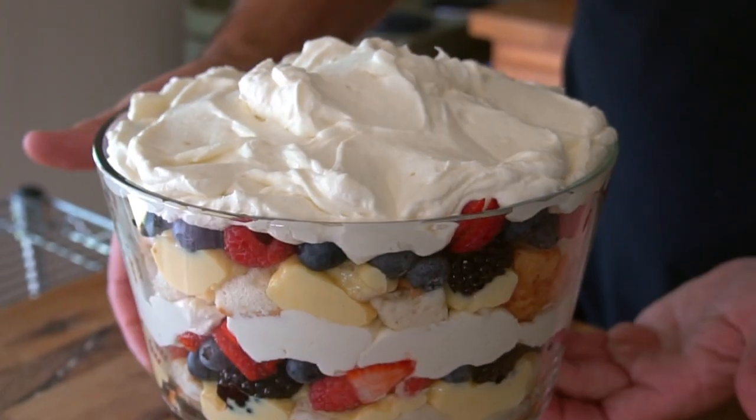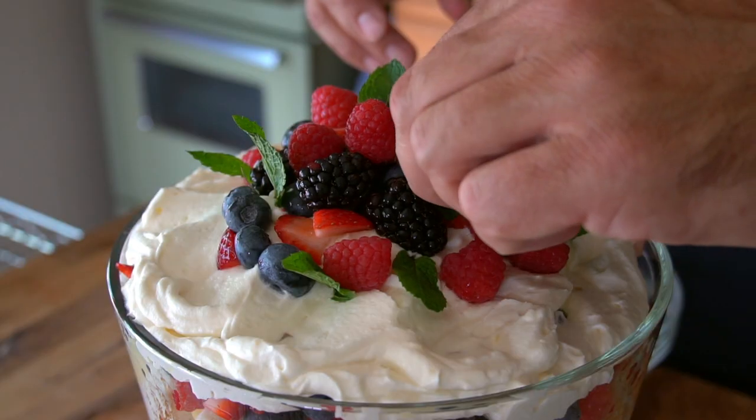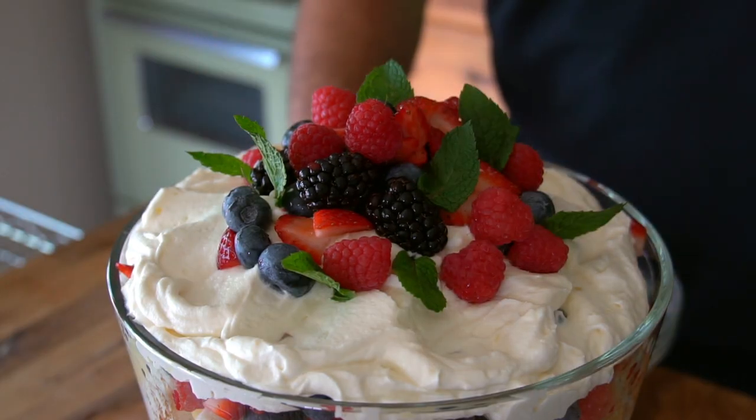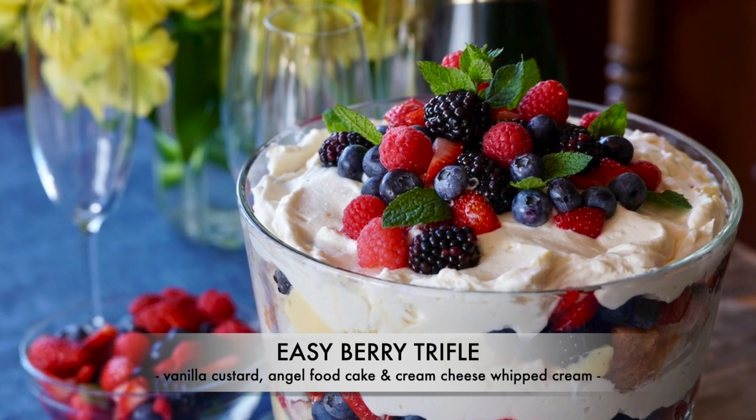Cubes of angel food cake layered with vanilla custard, assorted fresh berries, and a lemony cream cheese whipped cream — the effort to make this dessert is a mere trifle. Who's ready for a bowl of easy berry trifle? This is one of the easiest desserts you will ever make — only four steps, but it is a showstopper and always gets rave reviews.